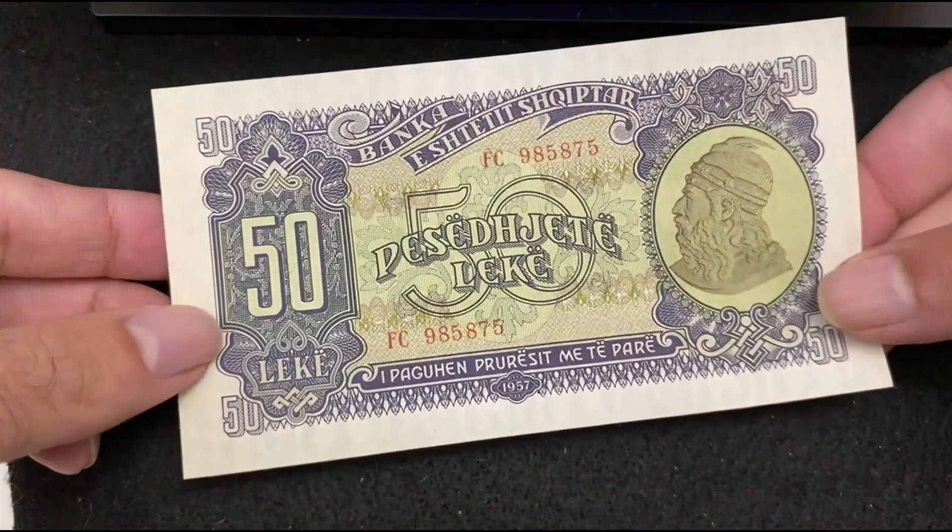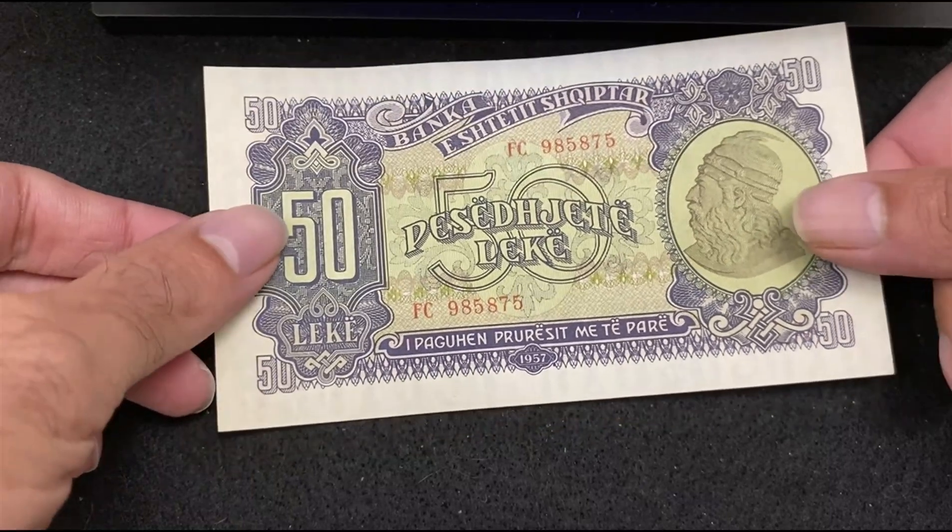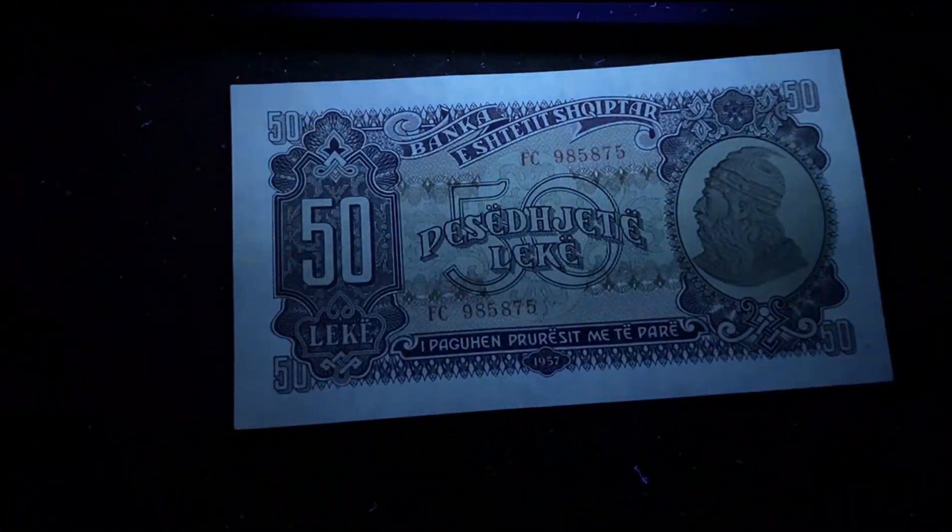Now the reverse side of Albania 50 Leke 1957. Here it is without UV light. Under the UV light — no reflection.